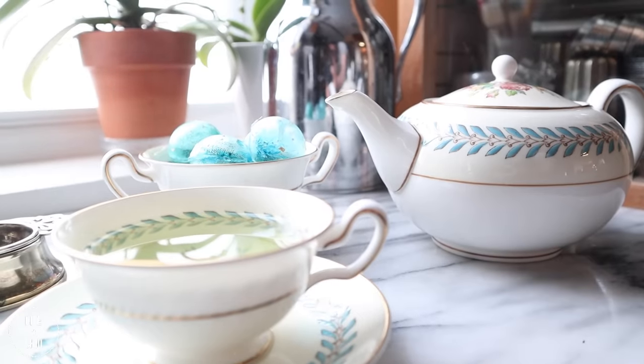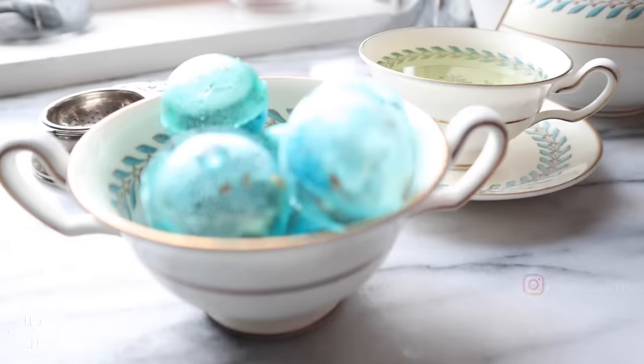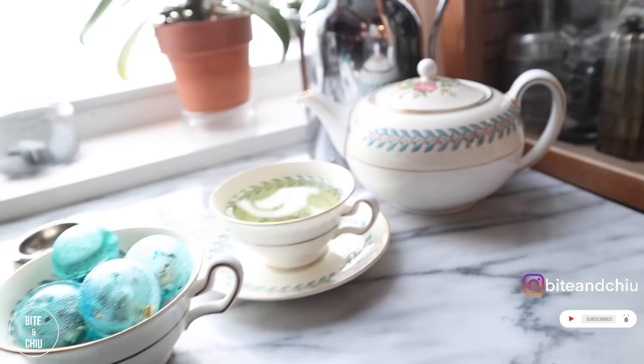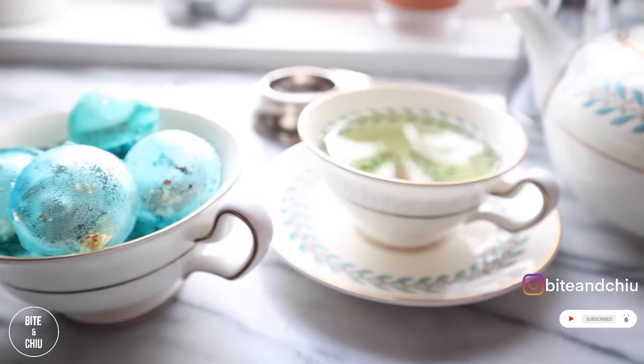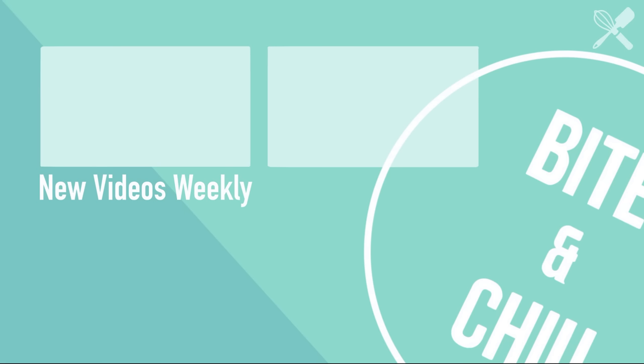Doesn't this look stunning? These tea balms are perfect for an afternoon tea and they make lovely gifts too. Thanks for watching. If you found value and were inspired with this video, give it a like and subscribe as it helps the channel. See you next time for another awesome video — but in the meantime, check out this video and this playlist. Cheers!